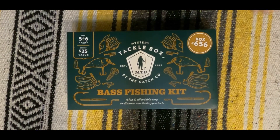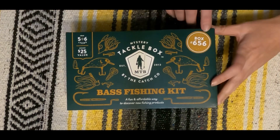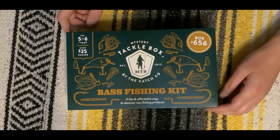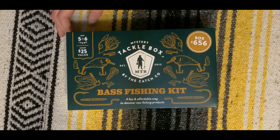Hello everyone and welcome to Fun with the Martins. Today we're going to be opening Mystery Tackle Box — box 656. It says it is valued at $25 and you're supposed to get five to six items. So let's go ahead and unbox this one and see what we get.